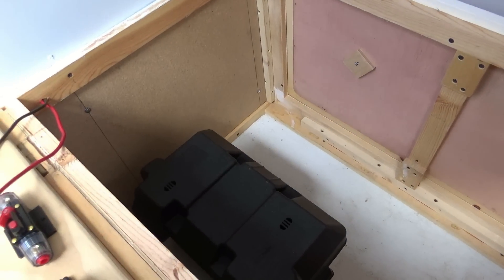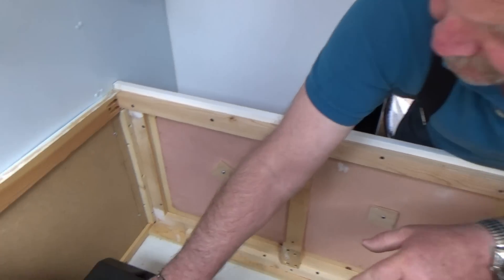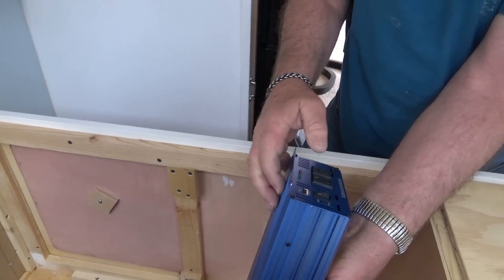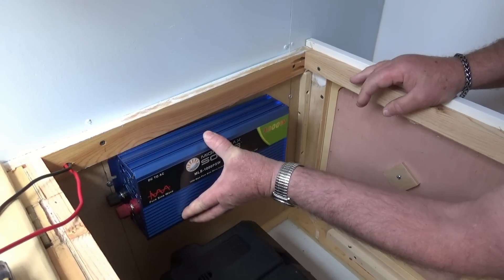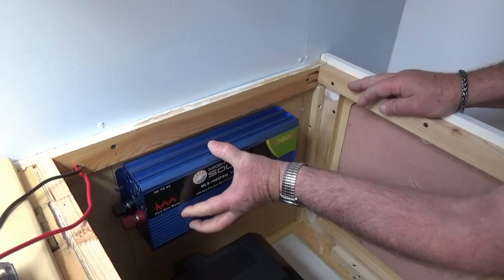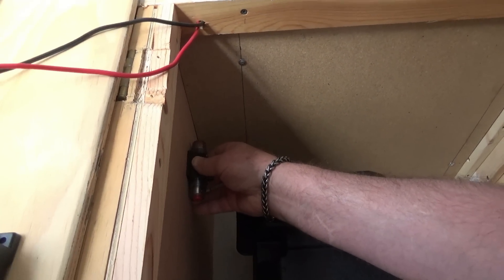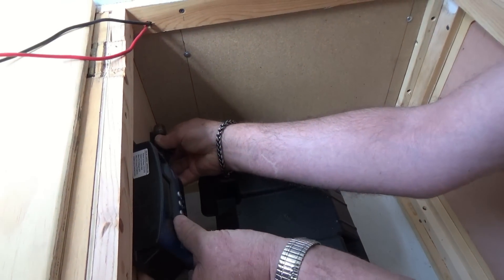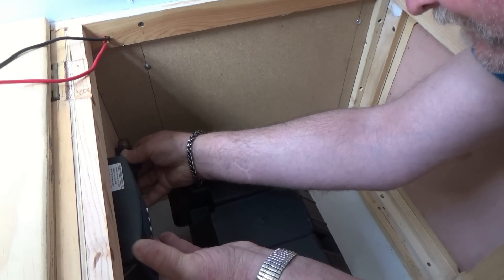We've just been playing around figuring out where we're going to put things. Jack, give us a little tour of where you're going to put stuff. The battery is going to go right in here, the inverter, we have the switch, the outlets to the refrigerator, the inverter will go right in here. The fan is right there so it's able to suck air to keep it cool. This is going to mount right in here with the controller, so that way you'll be able to see it when you lift the door up and see what kind of power you're making.